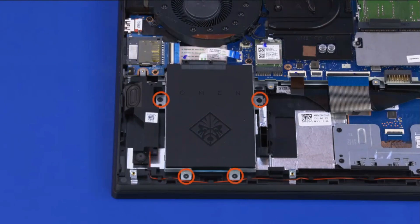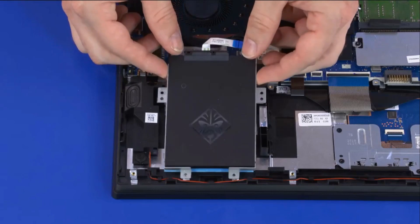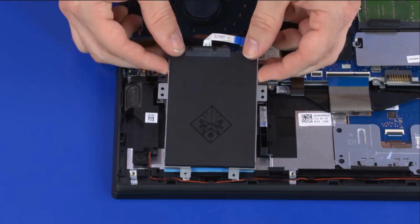Remove the four 3.5 mm P1 Phillips-head screws that secure the hard disk drive assembly to the top cover. Lift the hard disk drive assembly off of the alignment pins on the top cover and remove.